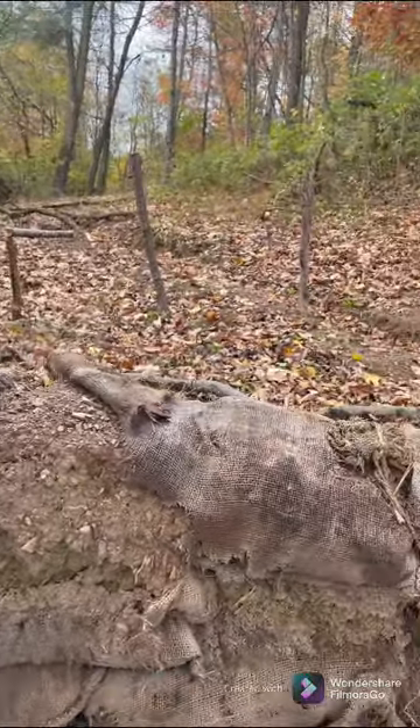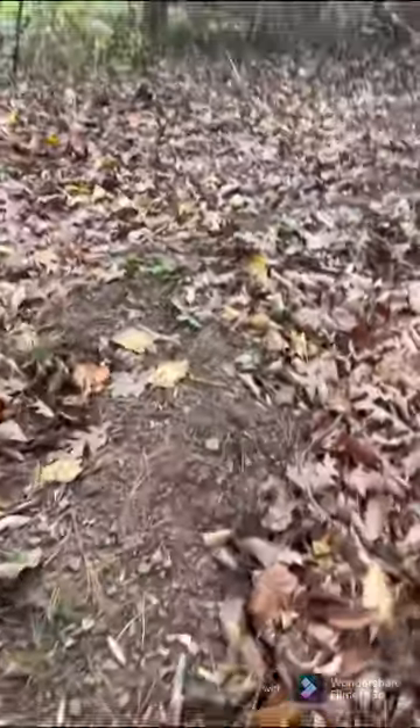Okay guys, now moving up to the sap trench. It's not very deep, as you can see. This is fake barbed wire — it's not supposed to be just a wire.